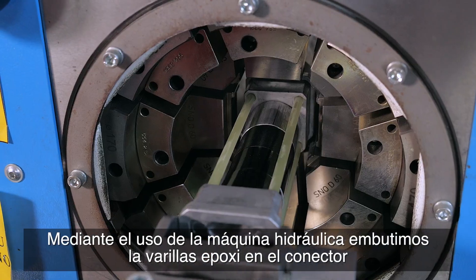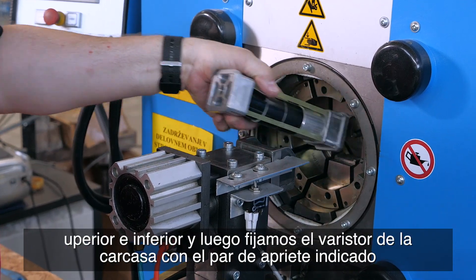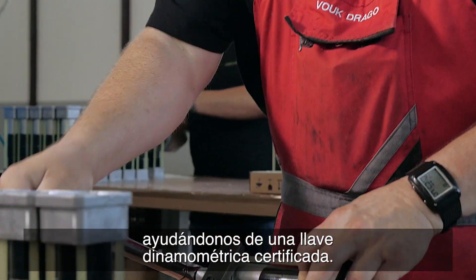By use of a hydraulic machine, we press the epoxy rods into the top and bottom connector, and then tighten the varistors within the casing to the prescribed torque with an attested torque wrench.